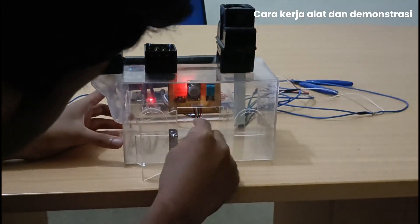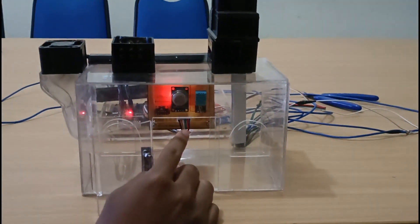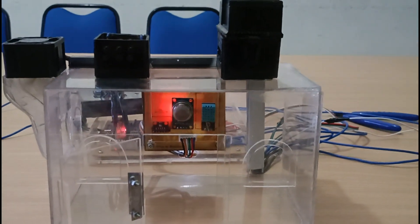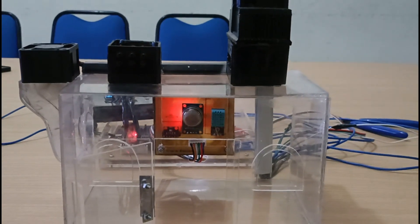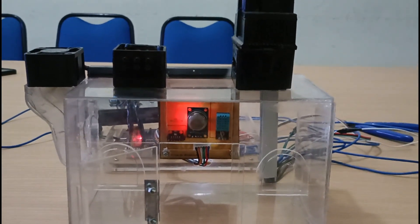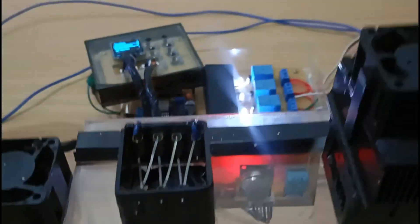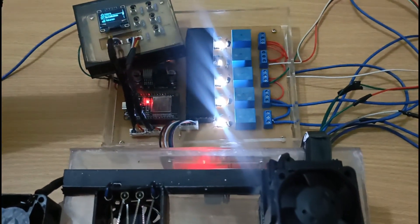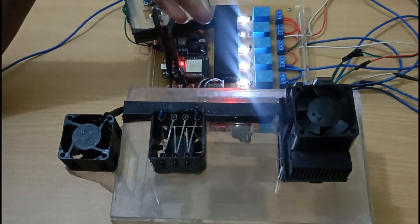Yang pertama, disini ada 3 sensor, yaitu sensor DHT11, sensor BMP280, dan juga sensor MQ135. Nantinya sensor ini akan dibaca oleh ESP, kemudian ESP akan mengirimkan perintah ke relay, yang akan menghasilkan perintah ke kipasnya.